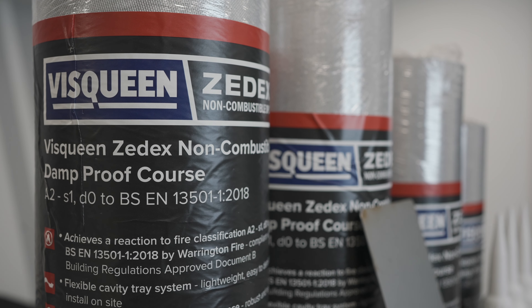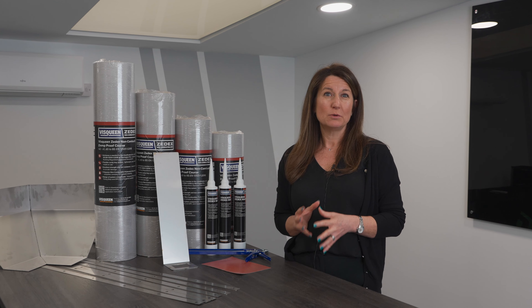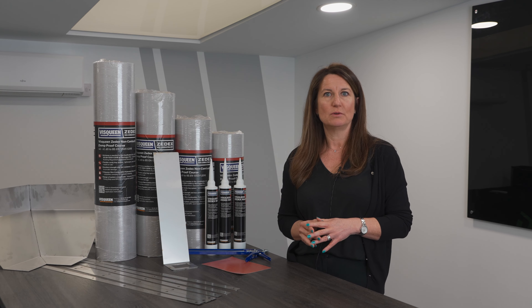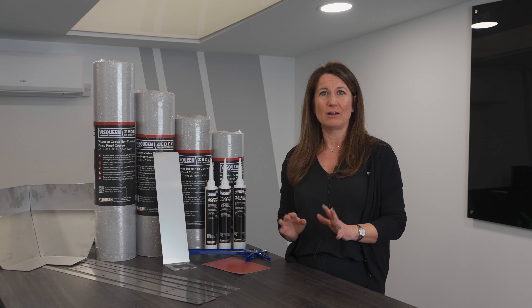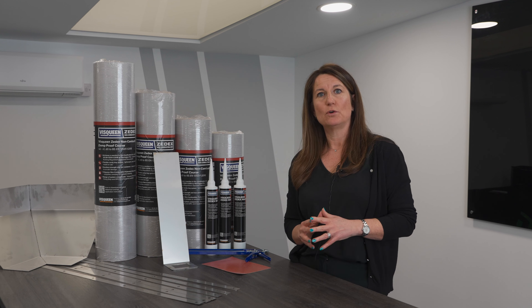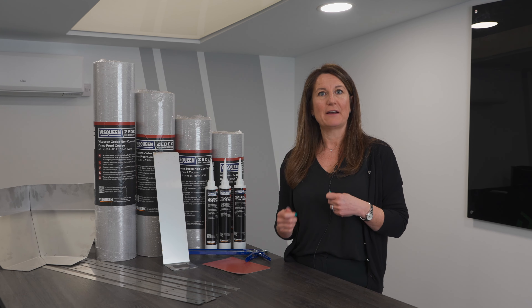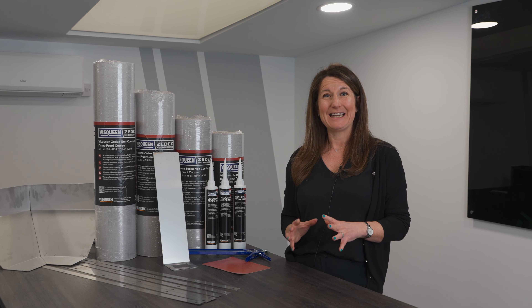The A stands for the combustibility of the product and Visqueen fits into the A2 non-combustible classification. The S1 stands for the total smoke propagation within the first 10 minutes of exposure, and S1 means little or very little smoke. The D stands for the flaming droplets and particles that come after 10 minutes of exposure, and D0 means there are no flaming particles or droplets.